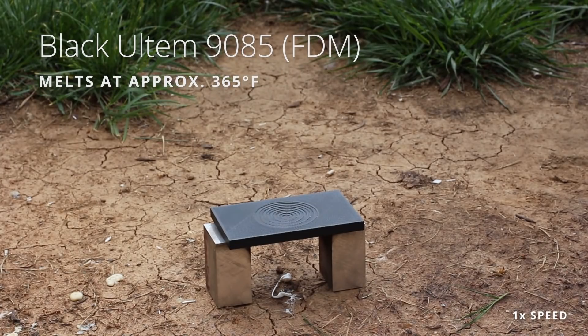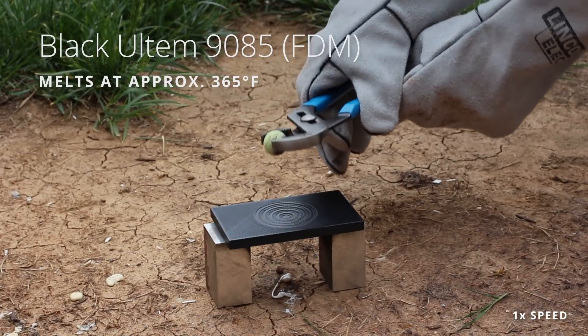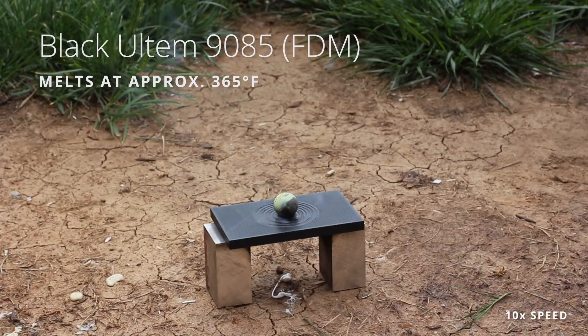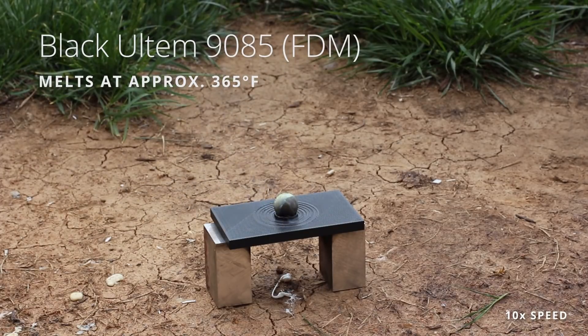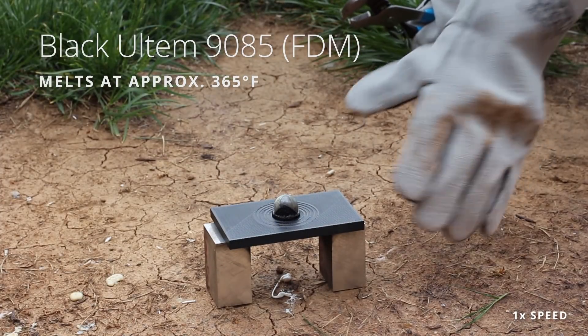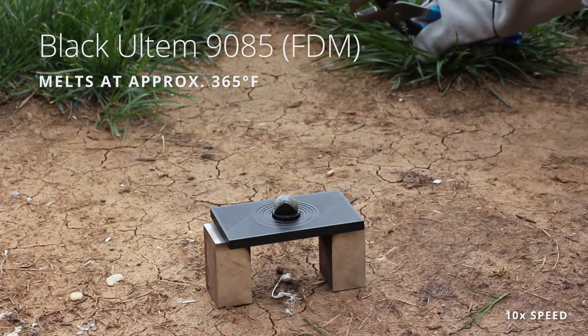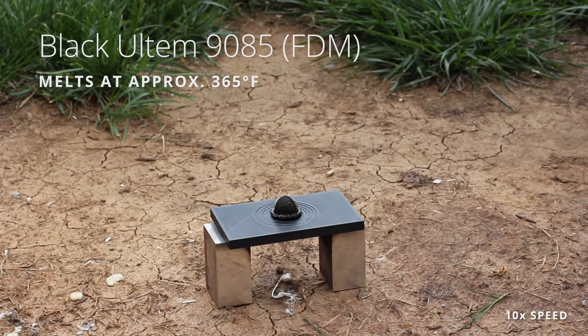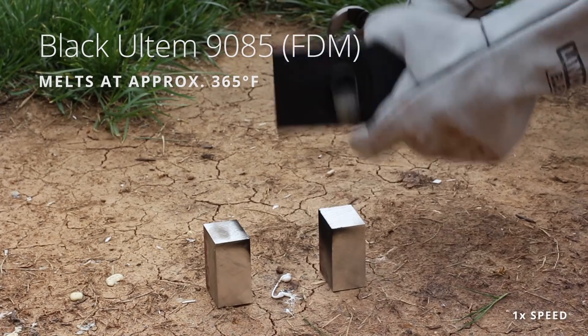This is black Ultem 9085, which is actually a flame retardant material. The unspectacularness of this is actually a good thing because it has this flame retardant property — so if something bad does happen, it stays relatively contained. It's actually rotating around, just kind of staying at the top. Very exciting Ultem ball.